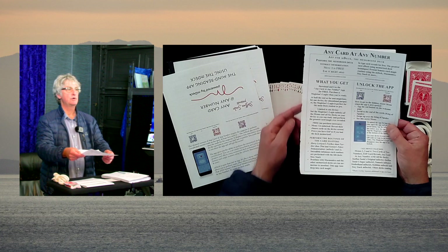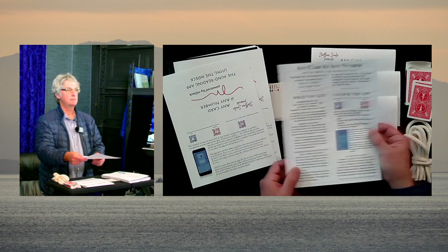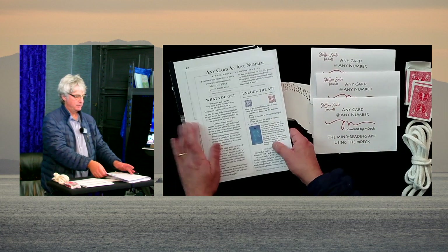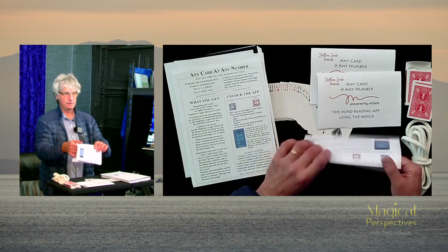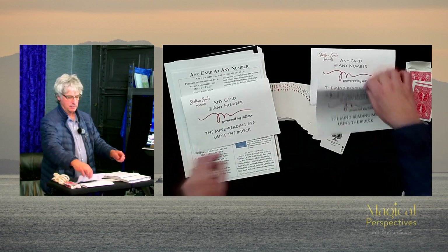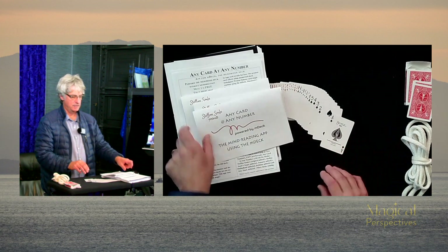The edges are torn a bit, but by giving it an ISBN and printing a not-for-resale publisher's copy, I can get all of these pages, tear them out, fold them up, and I have my unique barcodes — each one a different one, a unique barcode, a unique ID.